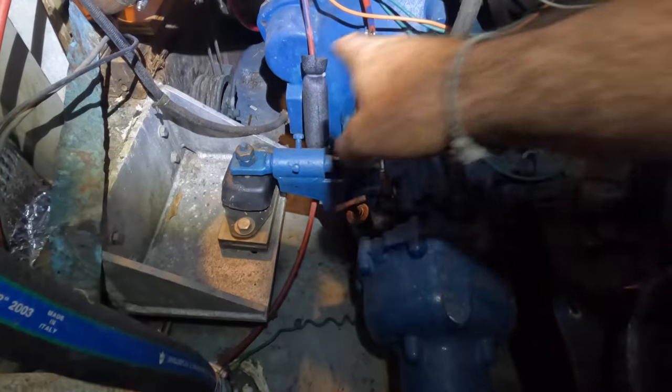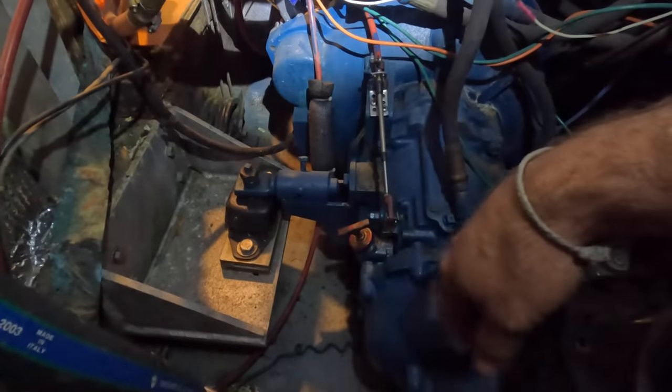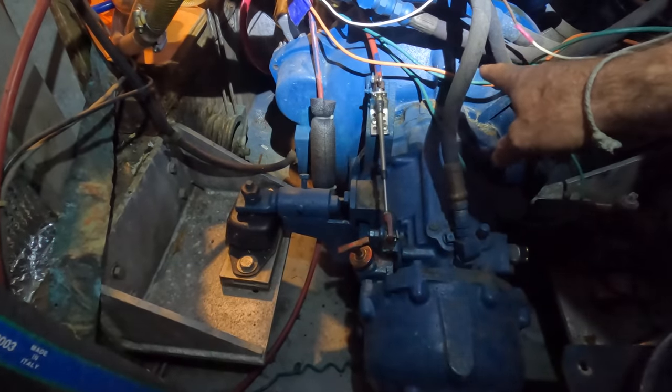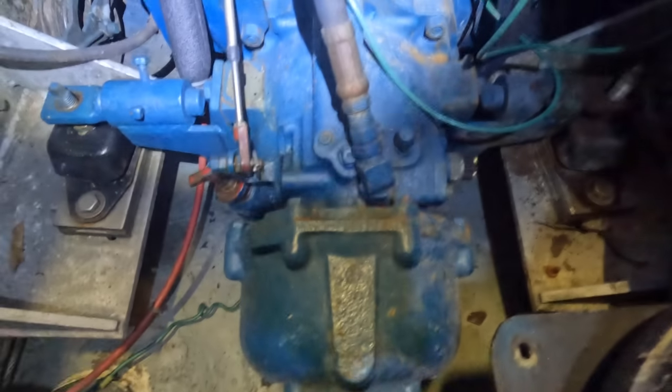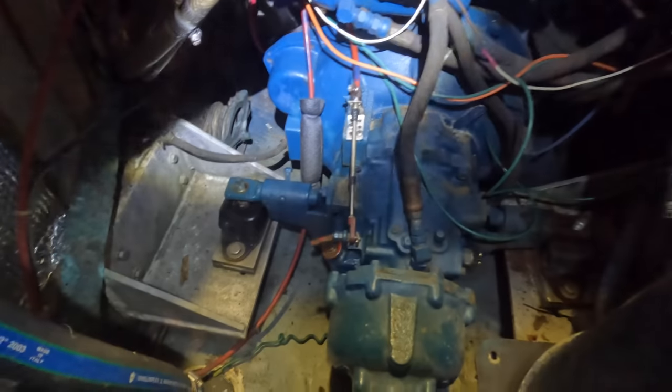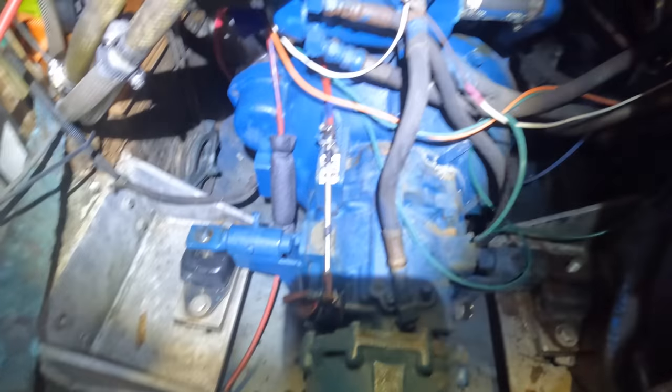Underneath this engine there's oil. When we first purchased the boat there was no oil, so we have developed a rear main oil leak. There's the reduction case, gearbox, bell housing, lines and wires, and engine mounts. We're going to get in here and make our way to that dreaded oil seal.